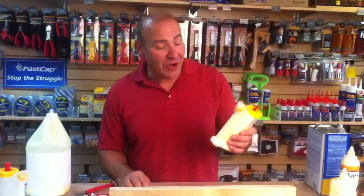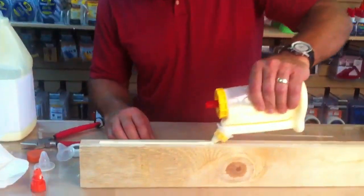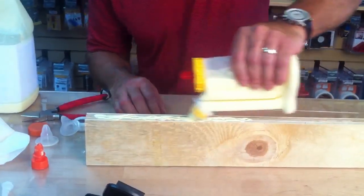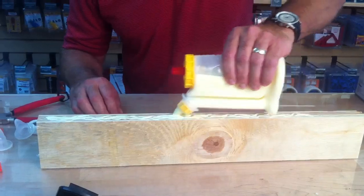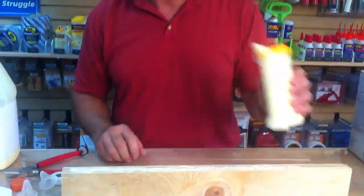The great feature I forgot to show you was that you can spread the glue with it. So when you're spreading your glue out like this, you can actually rub the nipple right in it and spread it really, really nicely because it's so soft. And of course, everything just wipes right off the top. You can rinse it, pull it off, and you have a brand new tip any time you want.